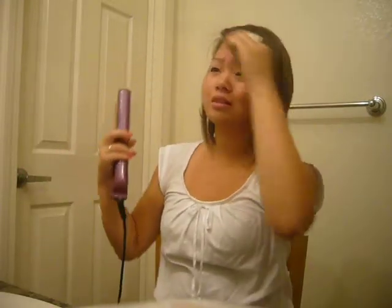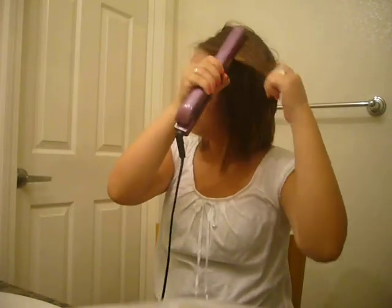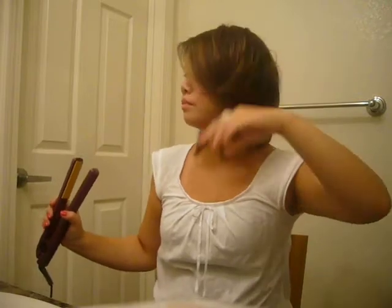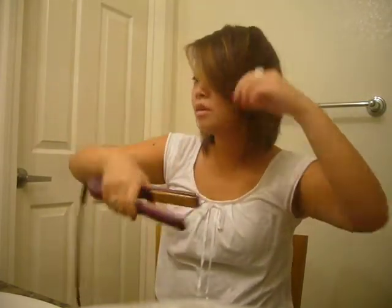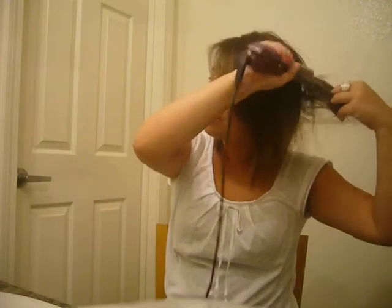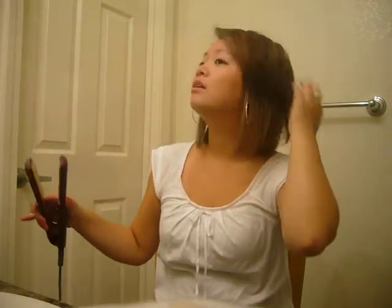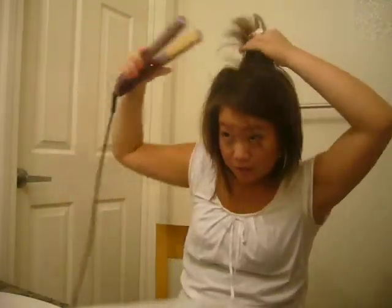You're going to take the bangs, or whatever is left of my bangs, and pull it all the way to the side. I also kind of do this let-go motion because I don't want it to get too hot. Then you can let the rest of the hair down. For the back, I just pull it up and kind of curl it back.